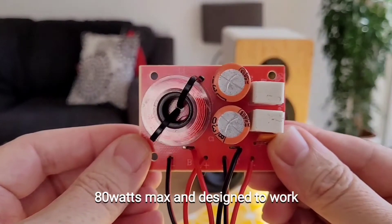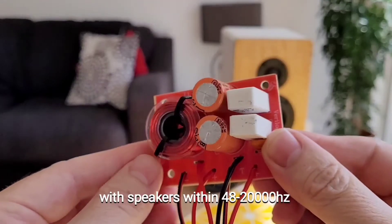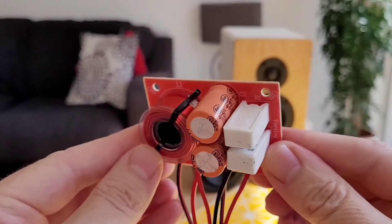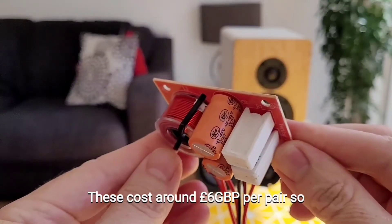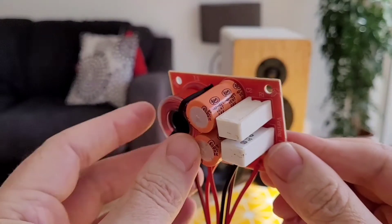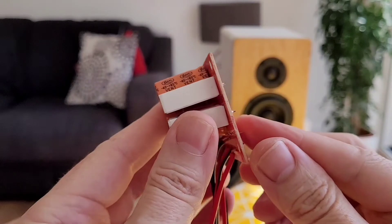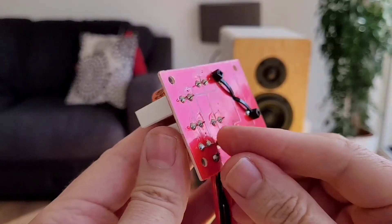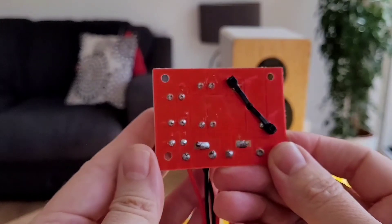Finally, on to the two-way crossovers. Again these are from China and came into the UK for approximately £6 per pair, so incredibly cheap. They've got the capacitors, resistors, and inductors all on them, appear fairly well soldered, and they are small. They're only rated up to 80 watts with a frequency range of between 48 and 20,000 hertz.